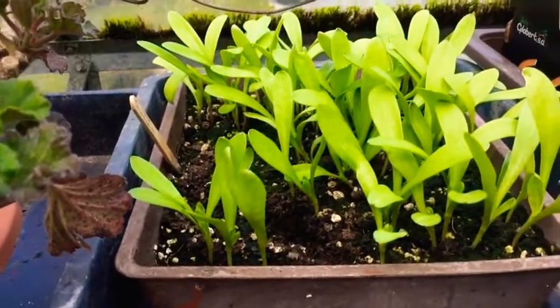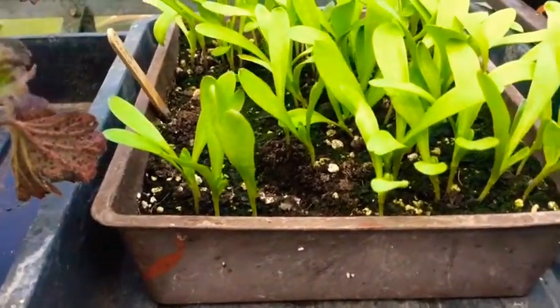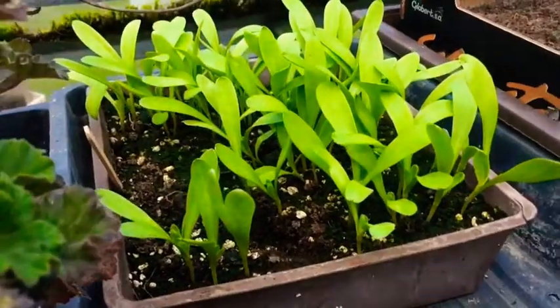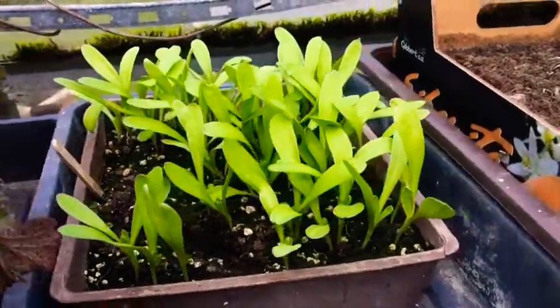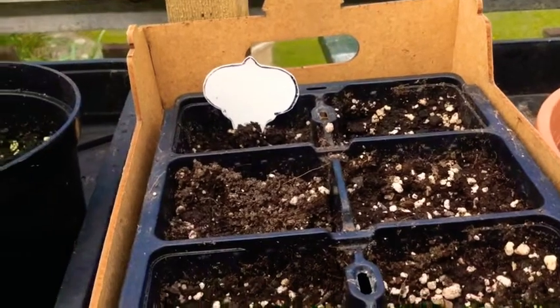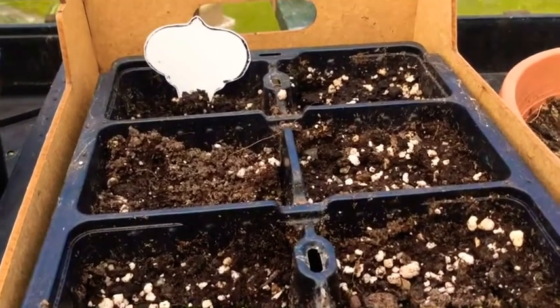The calendula was done at the start of the month and you can see they're ready for pricking out now — they've got their true seed leaves, so they're going into small individual pots. Nasturtiums were slightly older seeds that I had, and they haven't germinated. They've been in for a while.